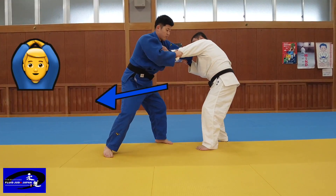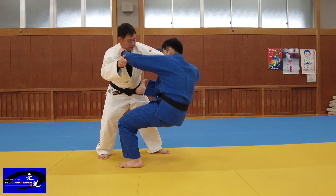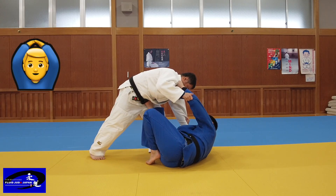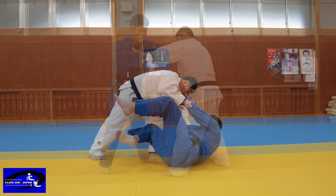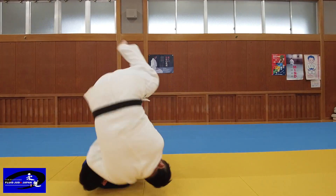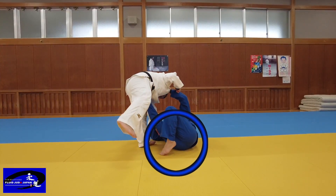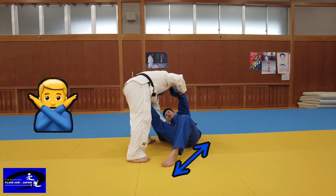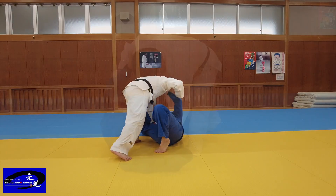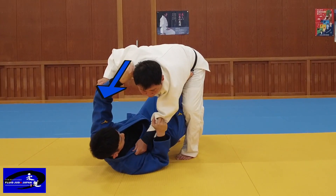Don't lift up — don't break the Kuzushi upward, but slide horizontally. It is no good if the legs and hip are far apart. Bring your left heel and hip closer together — make sure to bring your left heel and hip together.